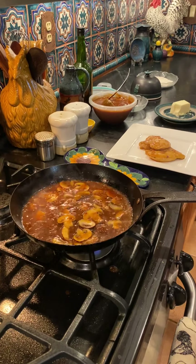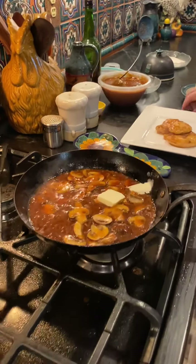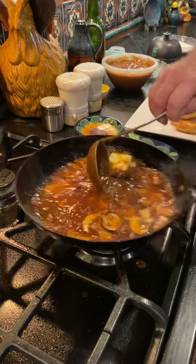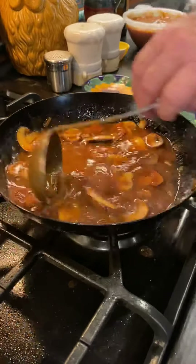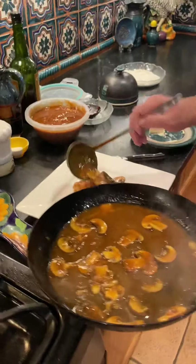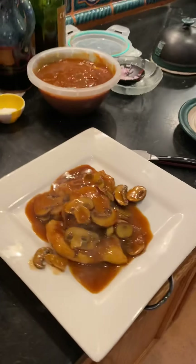We're going to let that simmer for just a few minutes. I like to always finish my sauces with just a little bit of butter — it adds a little extra richness and gives the sauce body. Turn the flame off, and there's your chicken marsala.